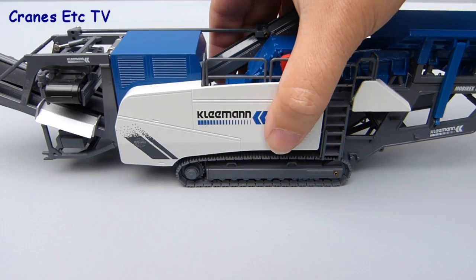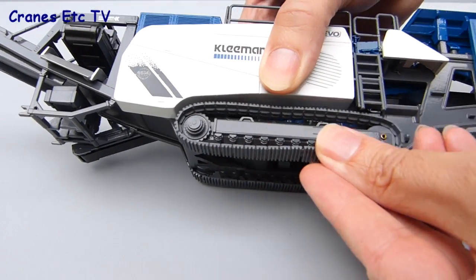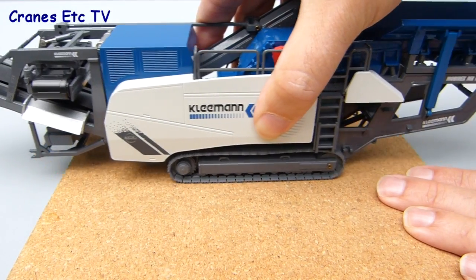Looking at the model first in transport configuration, there's too much friction in the tracks for them to roll on a smooth surface, but they can be rolled by hand. The good news is if you try them on rough terrain the tracks bite and they roll pretty well.